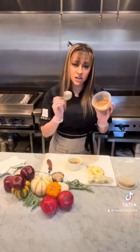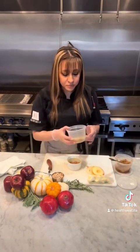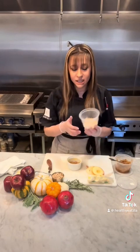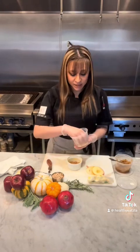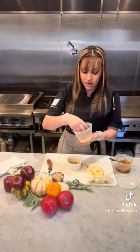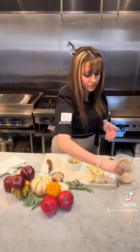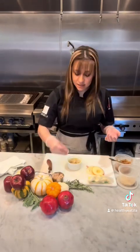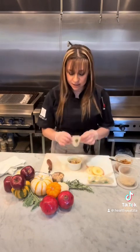So I added a layer of our apple pie filling — if you guys want the recipe, comment below and I'll add it. And I also made our keto crumble, which I'll also add if you guys request it in the comments. I'm going to add a layer of the crumble in between, and I'm going to add some chopped walnuts in there. And I'm just going to repeat the same layers.